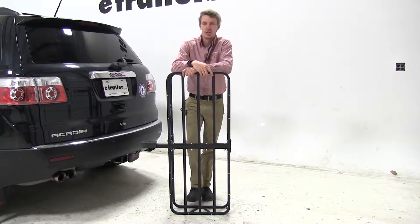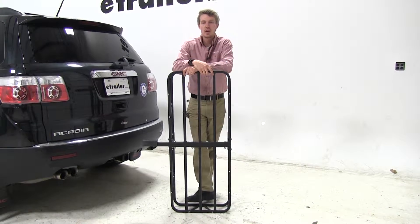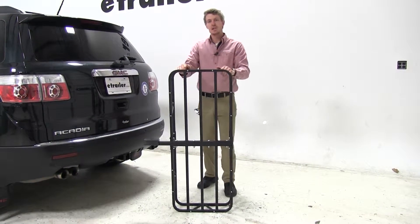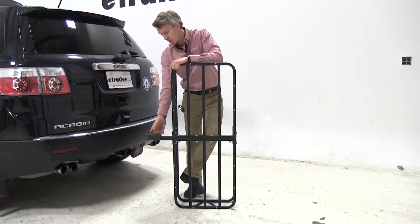Today on our 2011 GMC Acadia, we will be test fitting the Curt Cargo Carrier, part number C18145. Its dimensions are 17 by 46, it has a max capacity of 500 pounds, and it can be used for either inch and a quarter or two inch hitches.